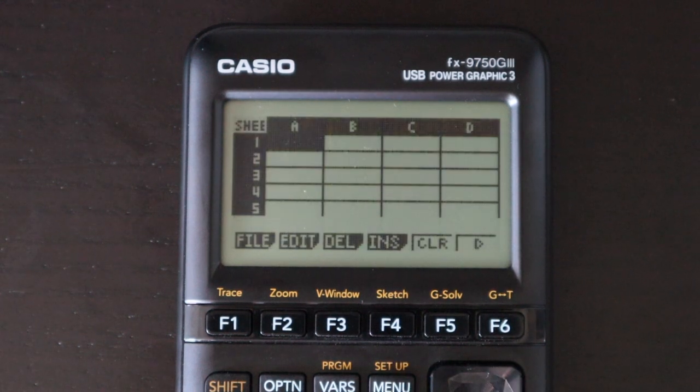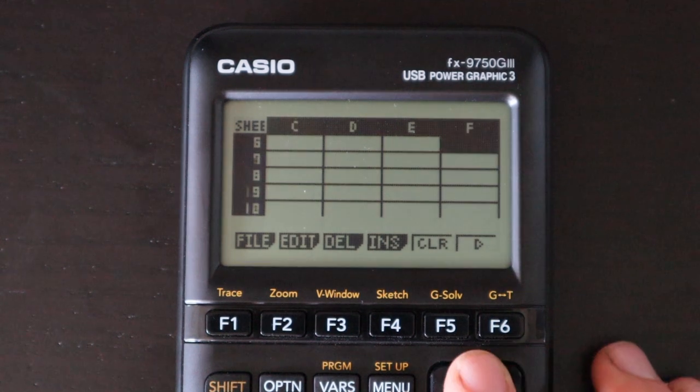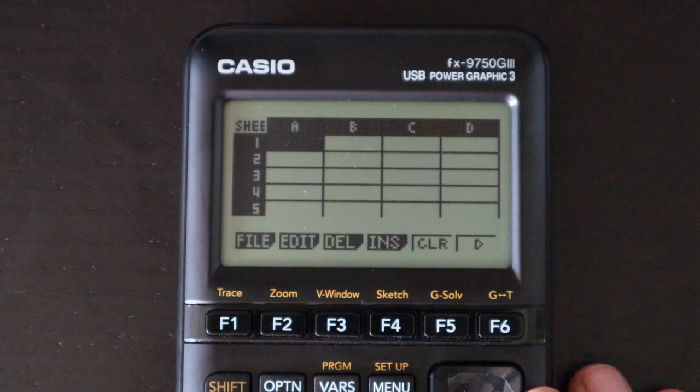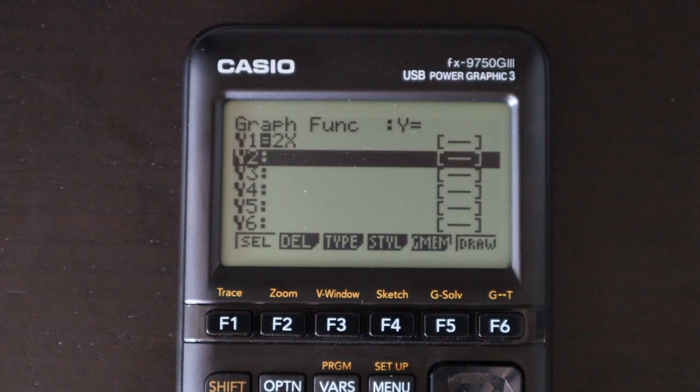Next is the spreadsheet app, very similar to almost every other spreadsheet app on a calculator. You can enter values and short expressions and, if you really know what you're doing, eventually graph the data.